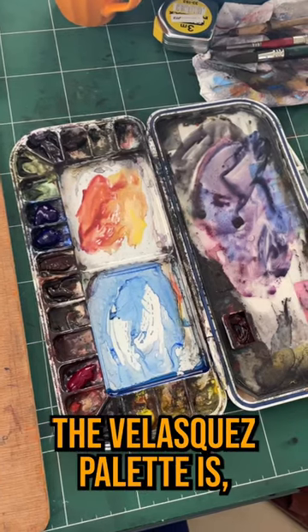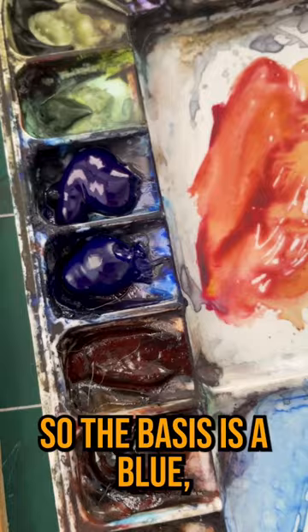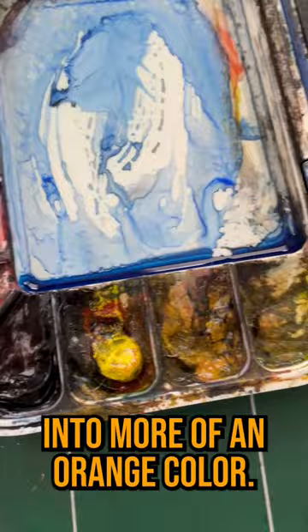Let me show you what the Velasquez palette is, because I really like it. The basis is a blue, an orange, and a yellow — we're actually changing the red into more of an orangey color.